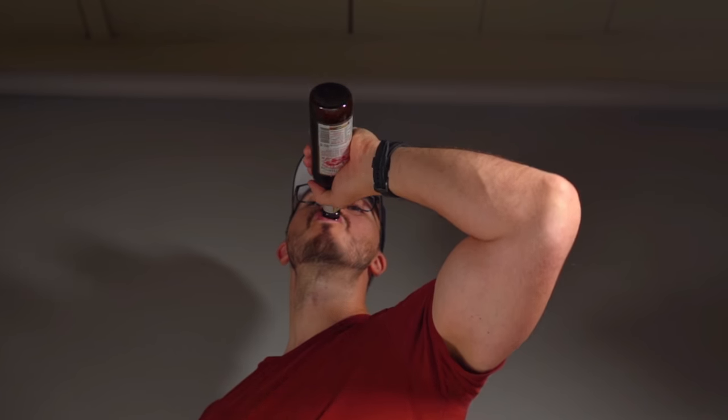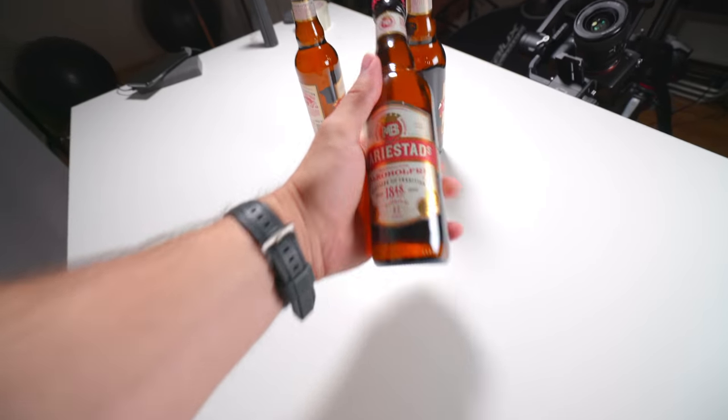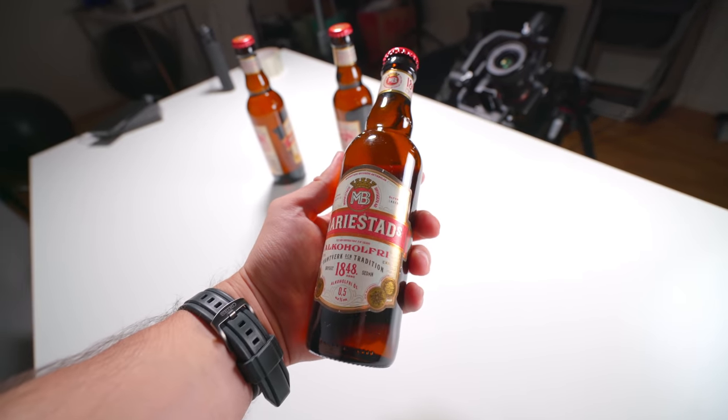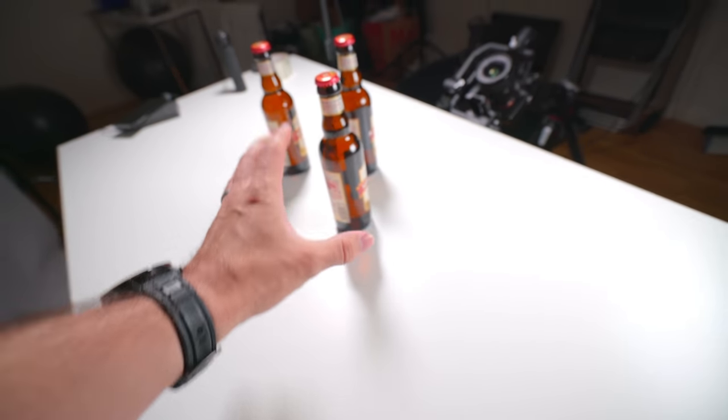I'm thinking the first shot and the finishing shot are going to be basically the same. So instead of me picking up the bottle of beer, I'm going to put it down as the last shot. And just FYI, this is a non-alcoholic beer, so if I drink this I can still drive home.